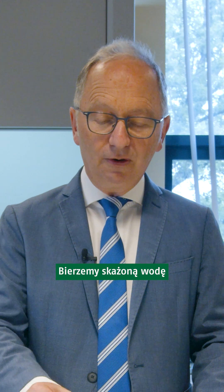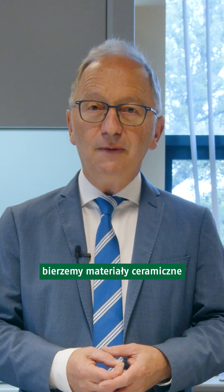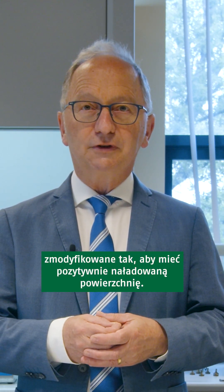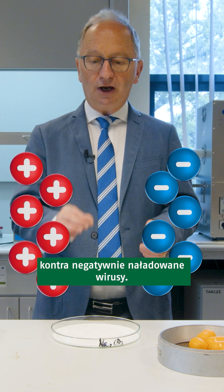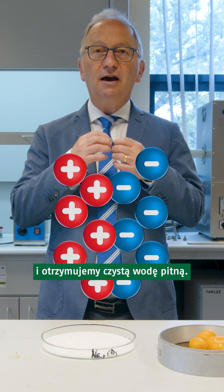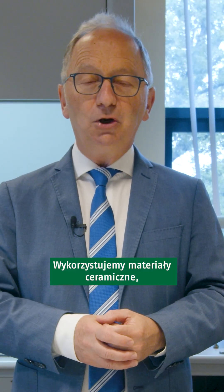We take the contaminated water which has a virus inside. The virus has a negatively charged surface, and we offer ceramic materials which are modified to have positively charged surfaces. So we absorb the virus and have clean drinking water afterwards.